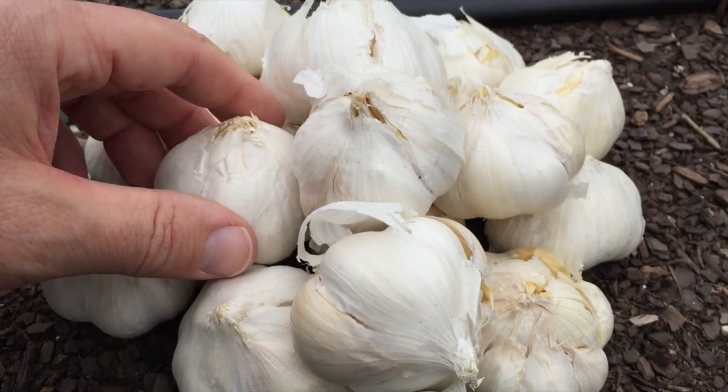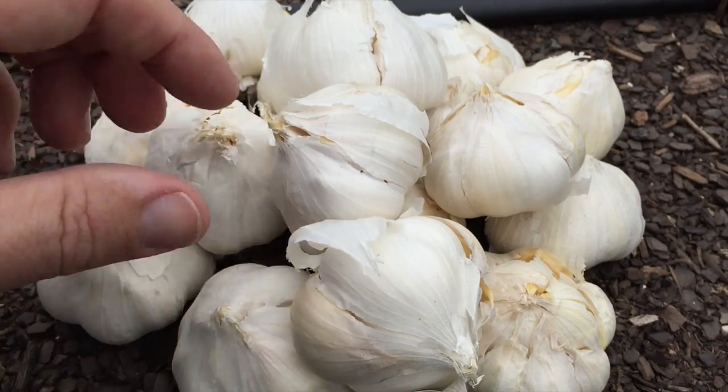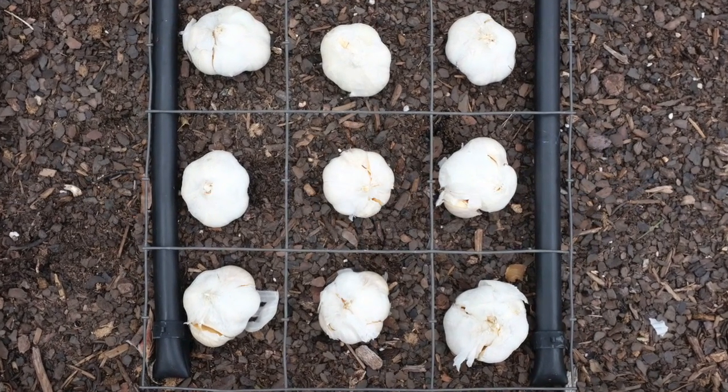When you're picking out your garlic cloves, you want to pick out the biggest, most robust ones that you can find. Look for some that have the skin on there. We are going to plant nine per square foot — that's a good spacing for garlic.